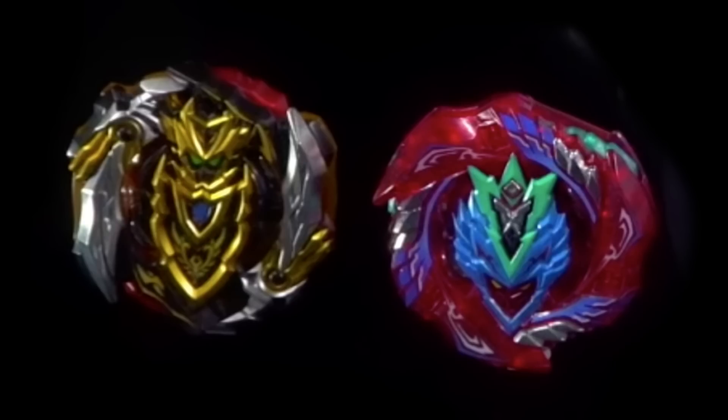So it comes with Cho-Z Valtryek and Cho-Z Achilles. To quickly go over how you would get this set: for the US, this set is still pre-order — it's not coming out till next year. For the US, you can order it on Target. And for Canada, stay tuned for Toys R Us, which right now is going to be the main source for these new products.